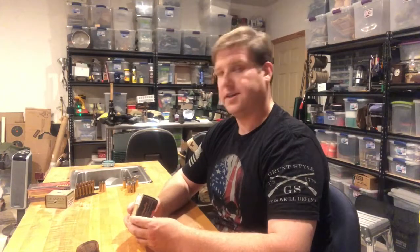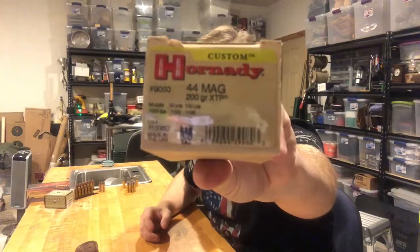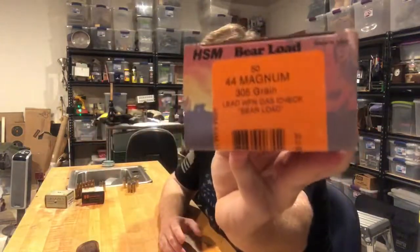If I'm just carrying in the truck and hunting pigs, I'm going to carry Hornady Custom 44 mag, 200 grain XTP. If I'm doing a bit more hunting in really bad bear country, I'm carrying HSM bear load — 305 grain. That stuff is hot, it's a beast. But if you've got any questions, let us know. Please like and subscribe, and we'll see you next time.